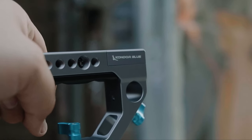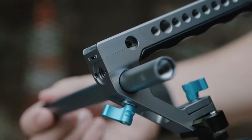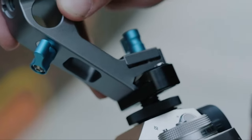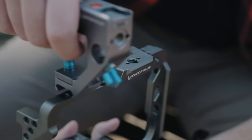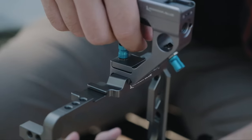On the front of your remote trigger top handle it also supports a 15 millimeter slide rod, so you can attach a monitor or similar accessory directly to the handle itself, which is very nice. The remote trigger top handle attaches via a NATO rail mount, which works with all of our Condor Blue cages.